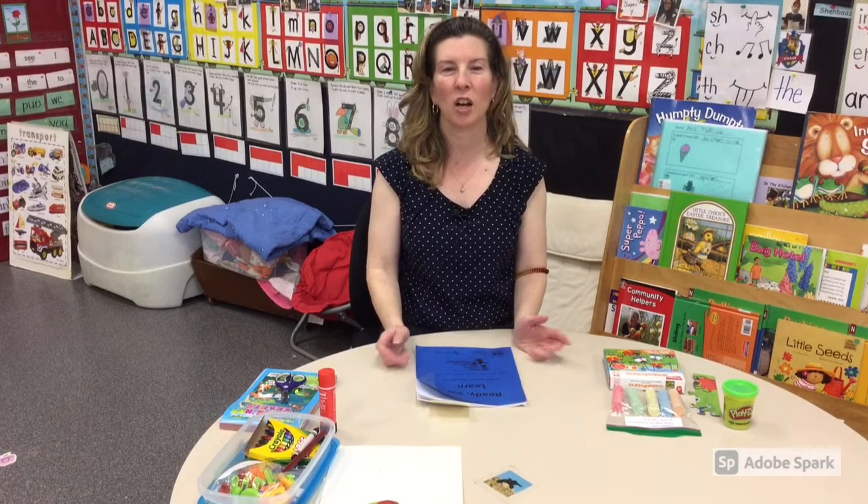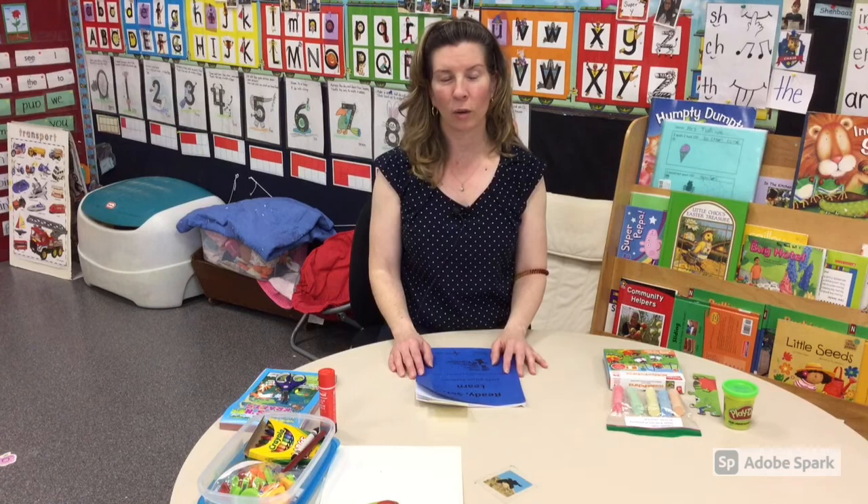Hi, I'm Mrs. Poxon and I've taught kindergarten here at Harry Sears for many years now. I'm very excited that you're joining us today for our Ready, Set, Learn video.